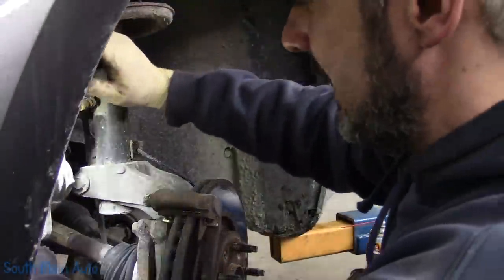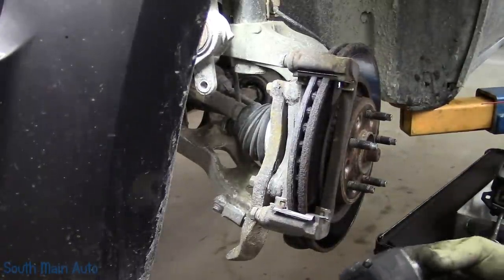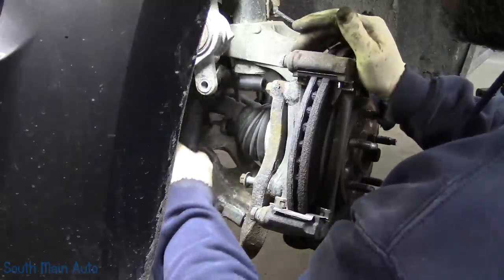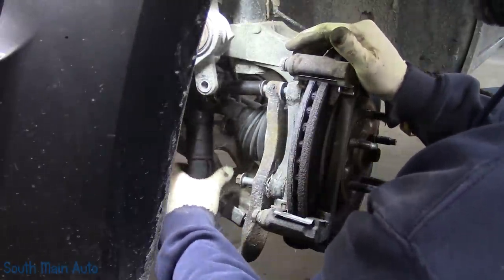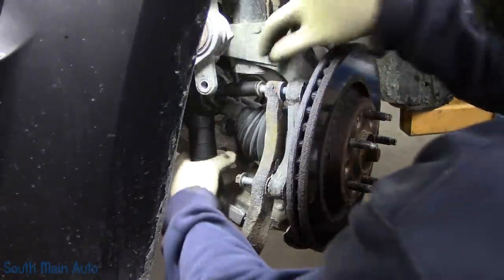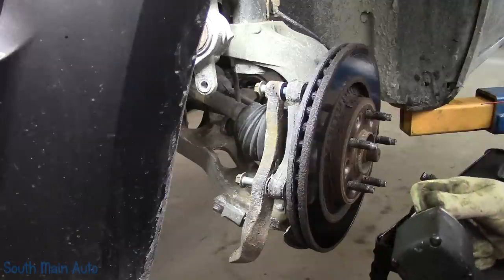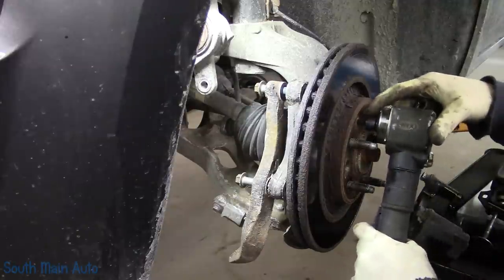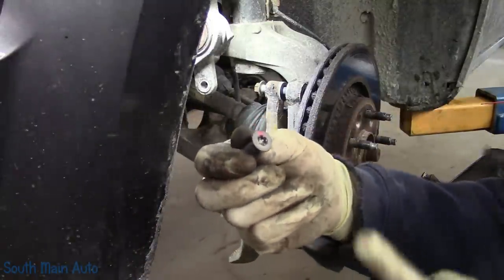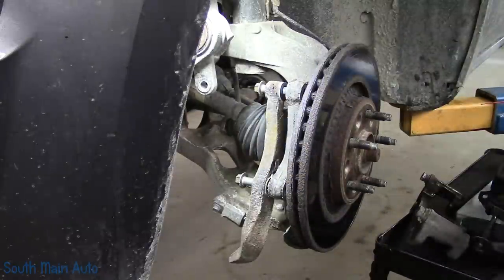We'll hang that up there and take the bracket off — we'll change sockets. Fifteen mils. So we'll pull our bracket off, set that to the side. We can leave our bolts dangling right there. We're going to get the screw here out of our rotor — takes a little Torx bit, maybe a T40. Hopefully it comes out; she looks a little chowdered. If it doesn't come out, just take a drill, drill the head off it, or use an air hammer with a chisel bit, catch it on the side, get it to spin. Either way, you don't really need it — technically.